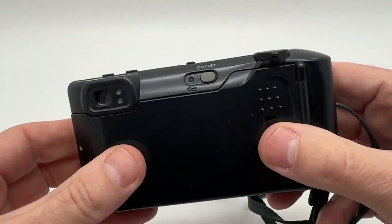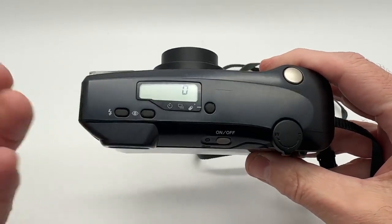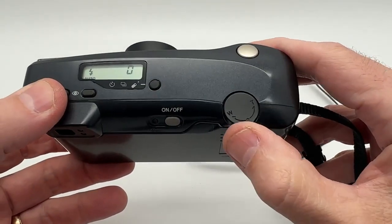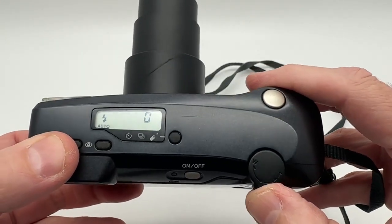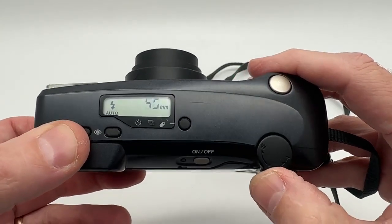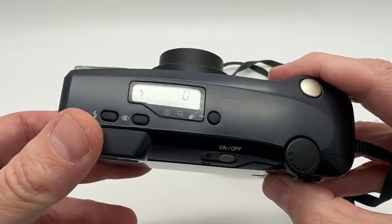To power it on, hit the power button — it'll load your film and get everything ready. Then you can see the zoom: this little toggle switch here. You can see that zoom at 105, and bring it all the way down to 38 millimeter.